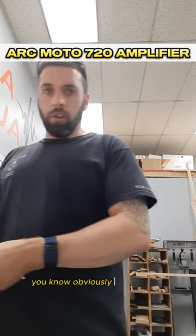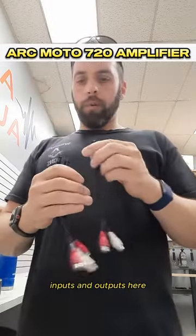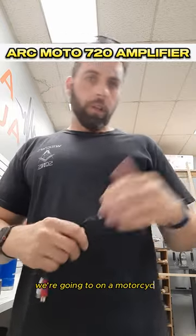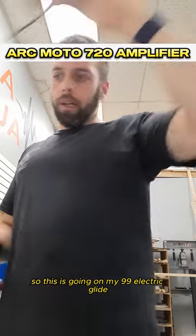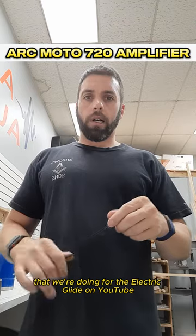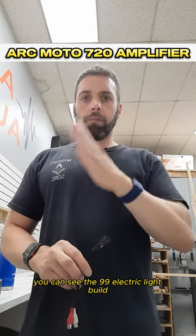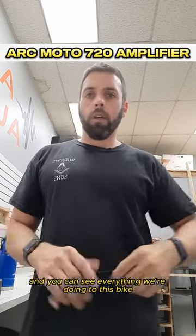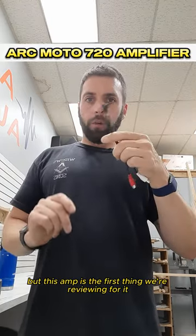Opening up the box, we have the instruction manual and our inputs and outputs. We're going two on my motorcycle. This amp is going on my 99 Electric Glide, and I will be putting a folder of all the builds we're doing for the Electric Glide on YouTube. If you go, you can see the 99 Electric Glide build and everything we're doing to this bike. But this amp is the first thing we're reviewing for it.